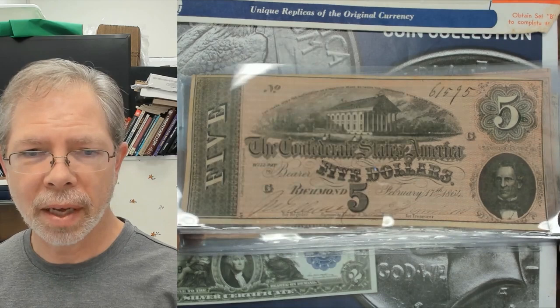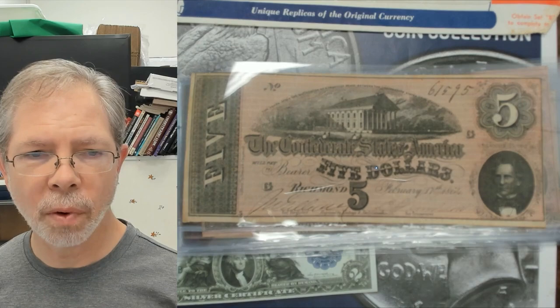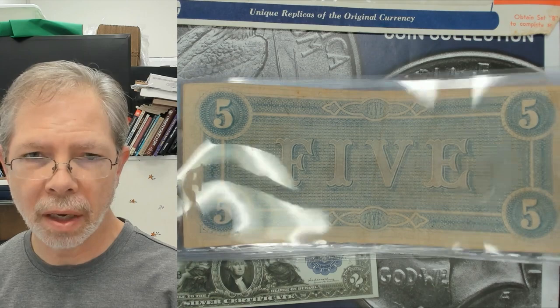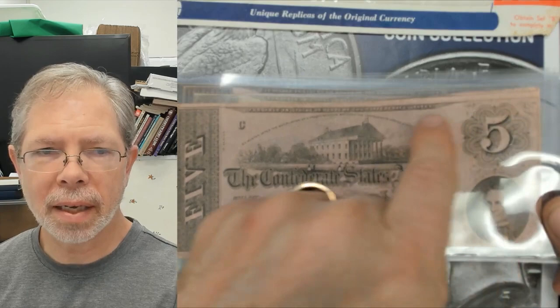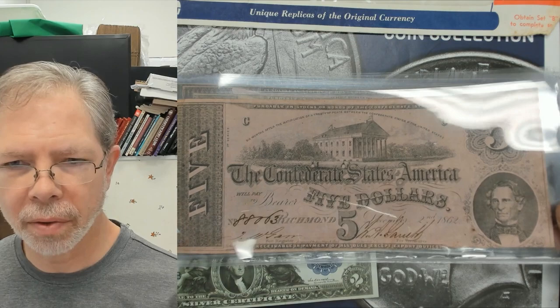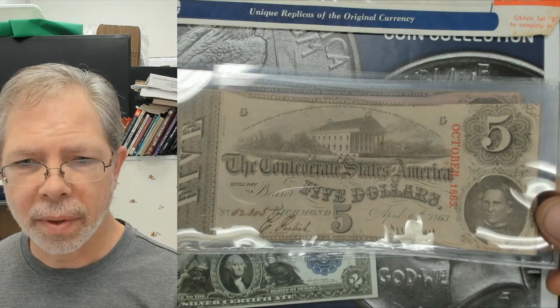Moving on to just the notes themselves — this here is one of the more common notes in nice condition. We're looking at a 1864 note from Richmond, Virginia. Most of them are from Richmond, Virginia. A note like this can be anywhere from 25 dollars and up. Here's one with a little different look — it's got pink to it, it's 1862, and it hasn't been cut exactly correct. You'll see that a lot — where the cuts go into other parts of the sheet. They were made cheaply; the South didn't have a whole lot of money for the war effort.